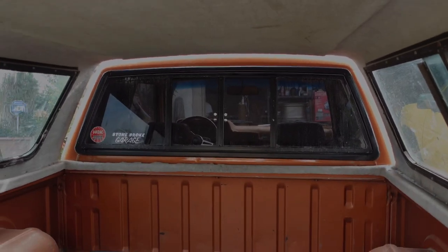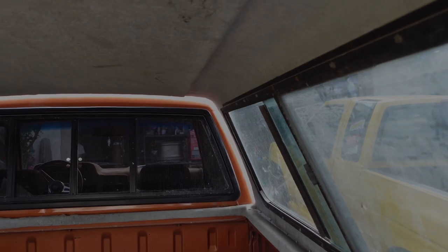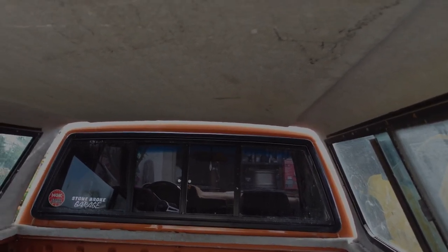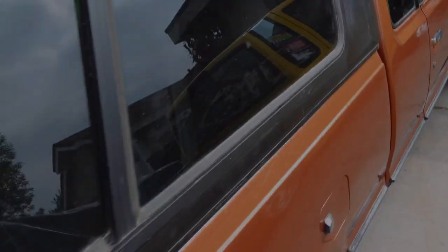So you can see there's obviously no lip, so we're going to make the lip, construct it all the way from scratch, and we're going to try to make it as close as we can to the factory window. That way when we do get a seal for it, it only touches on the window seal and not on the actual paint so it doesn't mess up the paint of the truck.